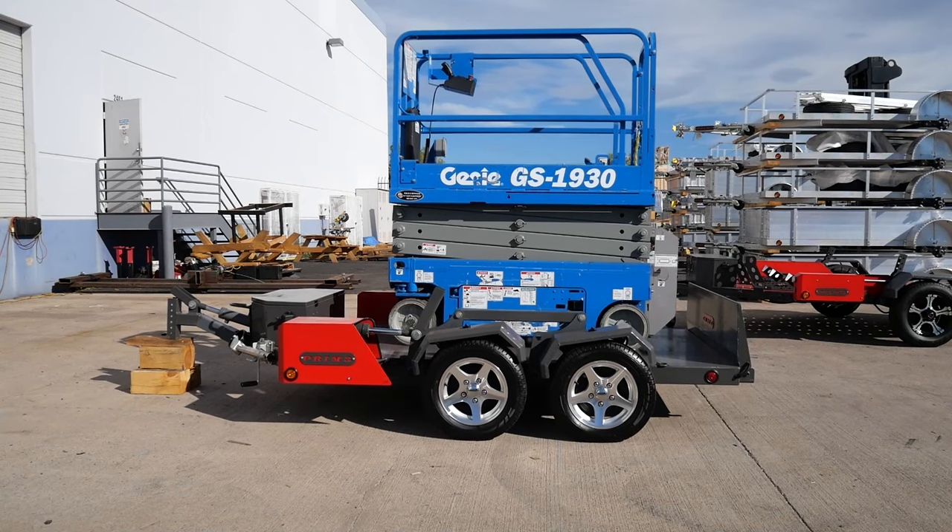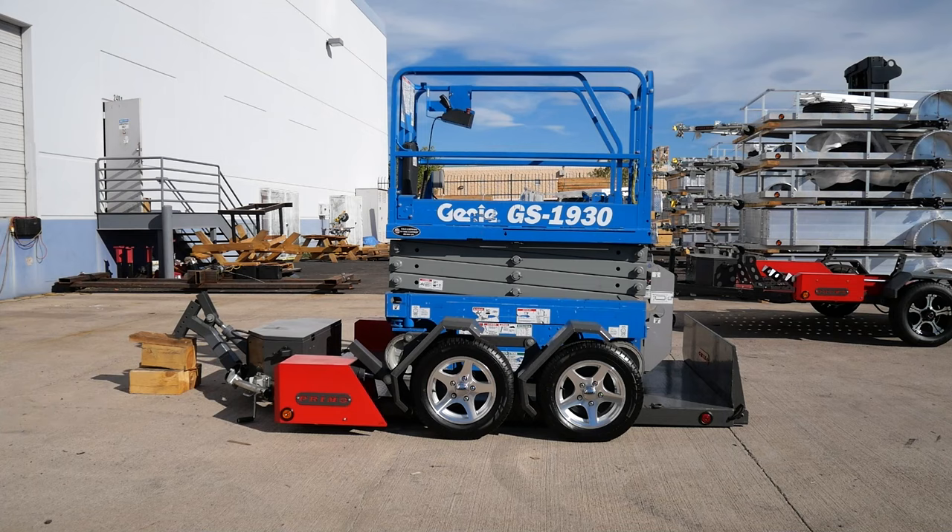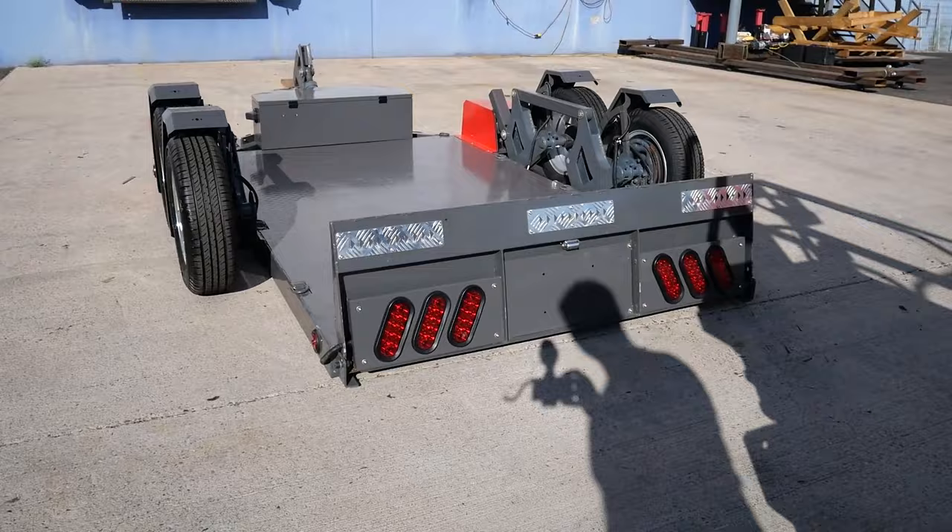This is the brand new Warrior Scissor Lift Trailer by Primo Corporations. This trailer features Primo's patented spring coil suspension system, making it the smoothest riding scissor lift trailer you can get.